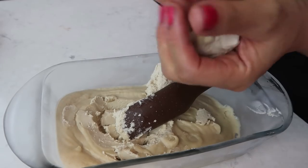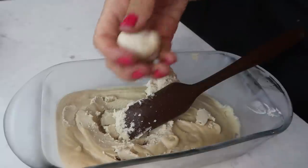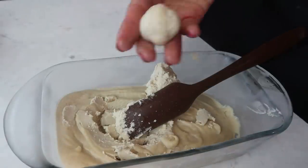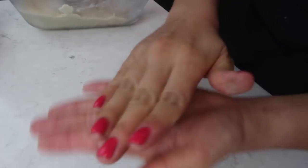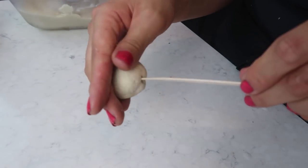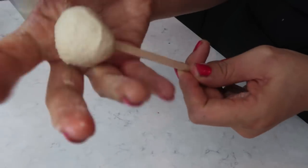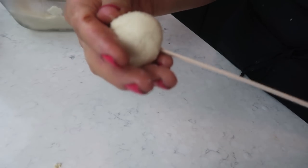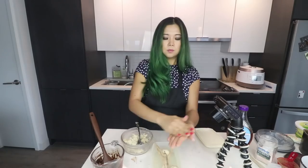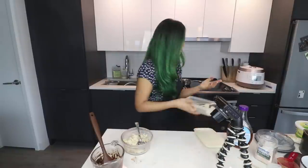Start forming little balls with the mixture - about a tablespoon per ball is a good estimate. Add a little stick into each ball - I'm using coffee stir sticks. Once everything is done, put the pops back in the freezer for about five to ten extra minutes to firm up a little bit more before the next step.